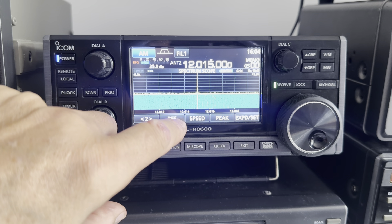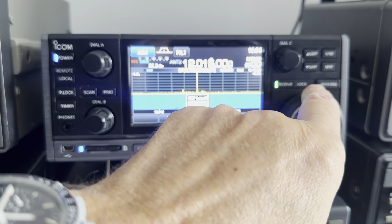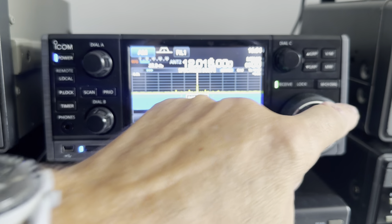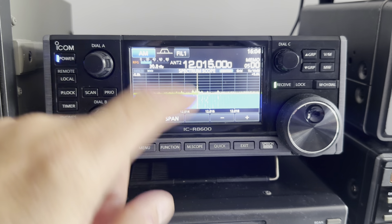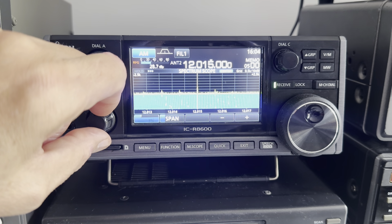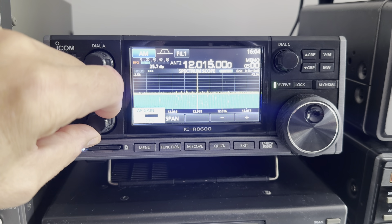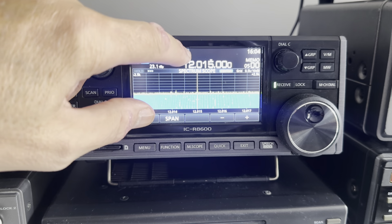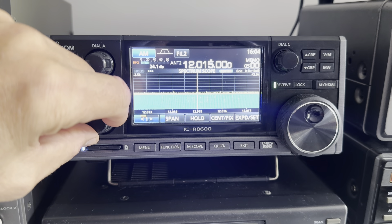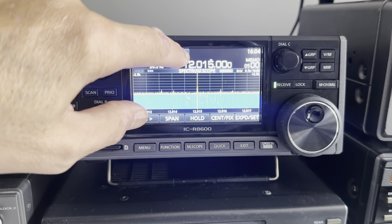You can set the noise floor reference quite easily. Switching between my Wellbrook loops — they're perpendicular so you get directional nulling on shortwave — you can see the noise floor changes slightly and adjust that easily. The span can also be adjusted using the touchscreen. On AM, filter one sounds fine, filter two at 6 kilohertz sounds okay, filter three at 3 kilohertz is way too narrow.